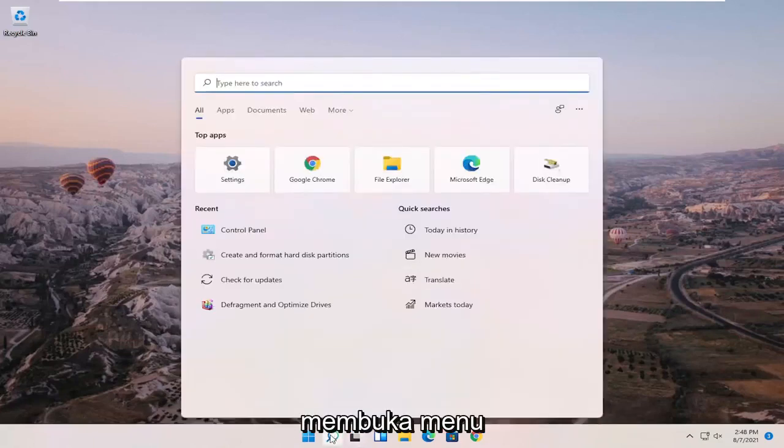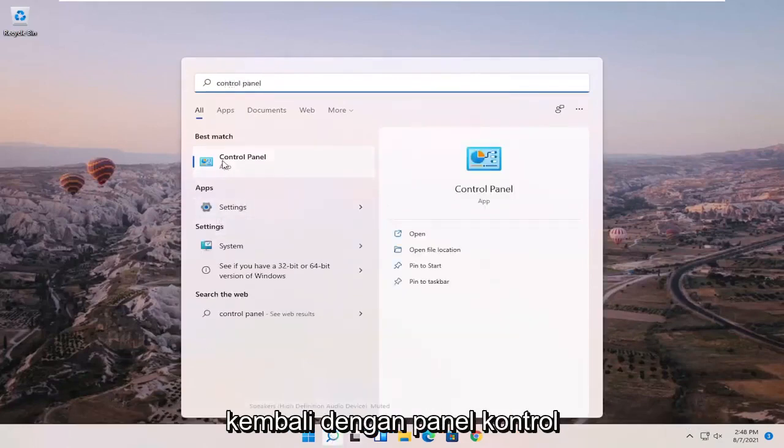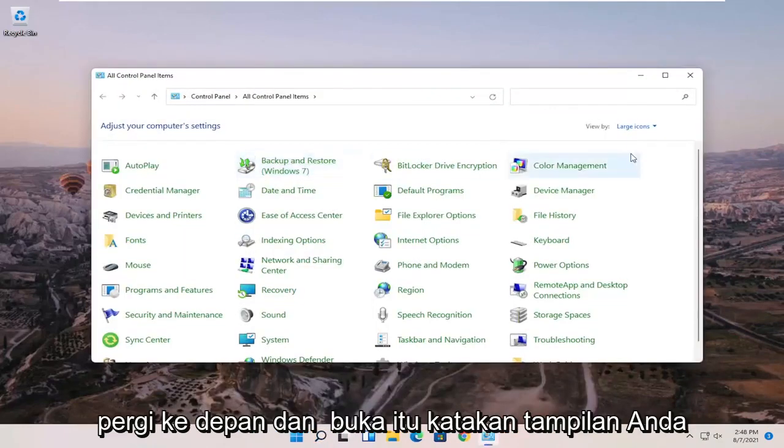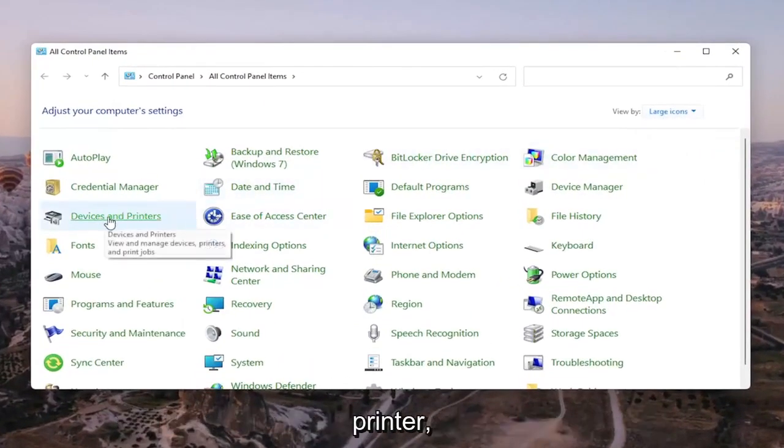We're going to start off by opening up the search menu and searching for Control Panel. Once the best match comes back with Control Panel, go ahead and open that up. Set your view by in the top right to large icons, and then select Devices and Printers.